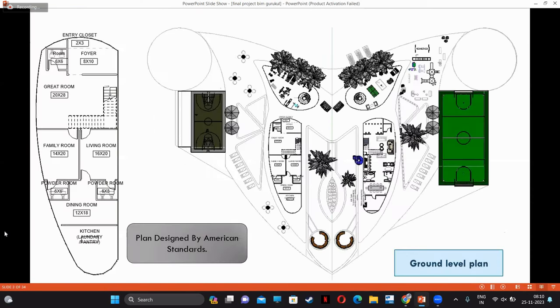In this plan, I'm providing a two-sided villa. It has lots of amenities, and you can see everything that I'm going to show you further. Let's see the American standard plans.